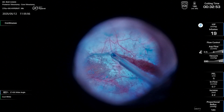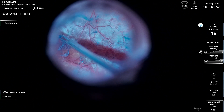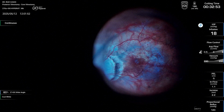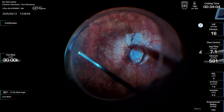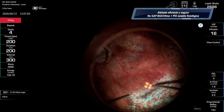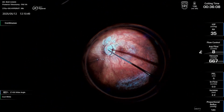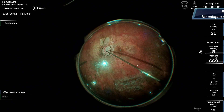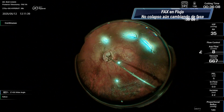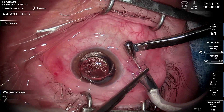The Ingenuity system in this case allowed me to have superb visualization of the posterior pole. I'm not so keen on using 3D systems, but certainly this new software and the combination with the Unity system are a step forward. These were my two first experiences with the system and I think this is clearly a game changer in the vitreoretinal world.